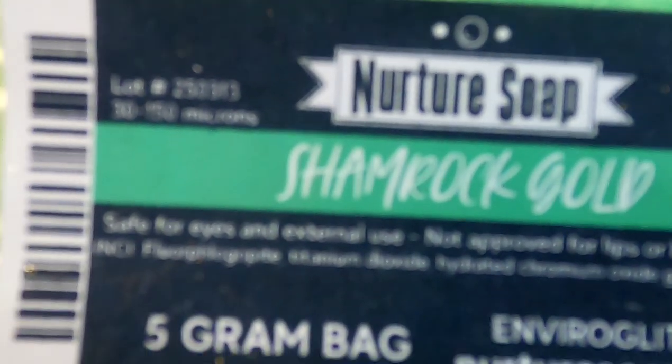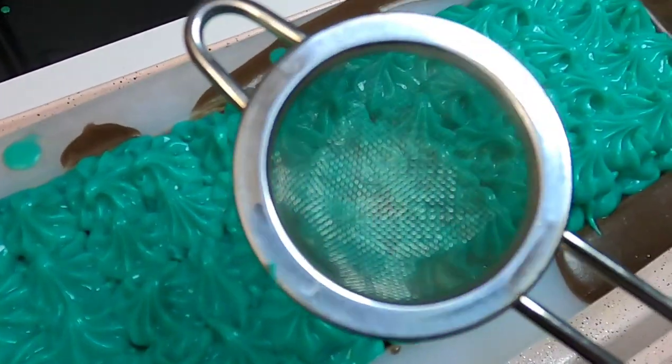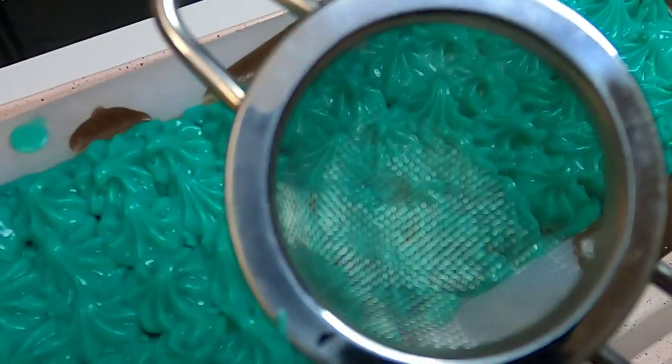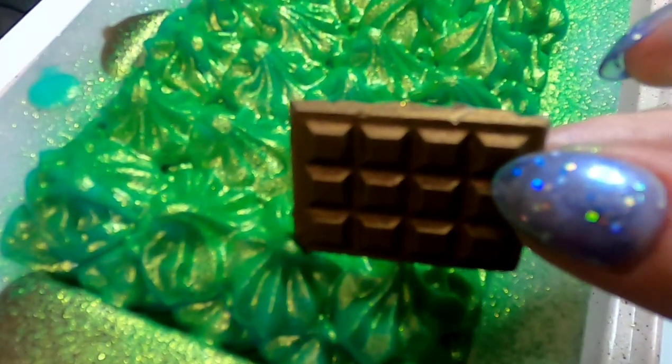Next I'm going to be applying a little layer of this Shamrock Gold Sparkle by Nurture Soaps using this little duster, and for the final step I'll be adding our little chocolate bars.